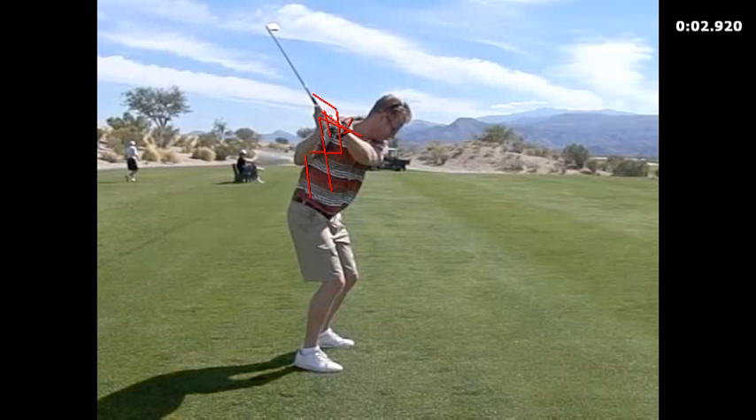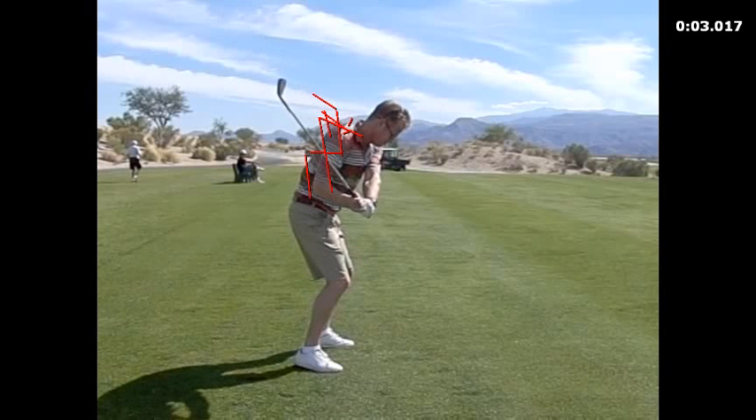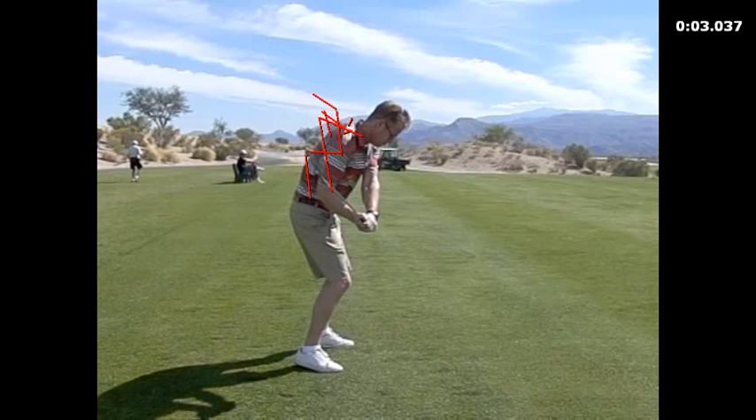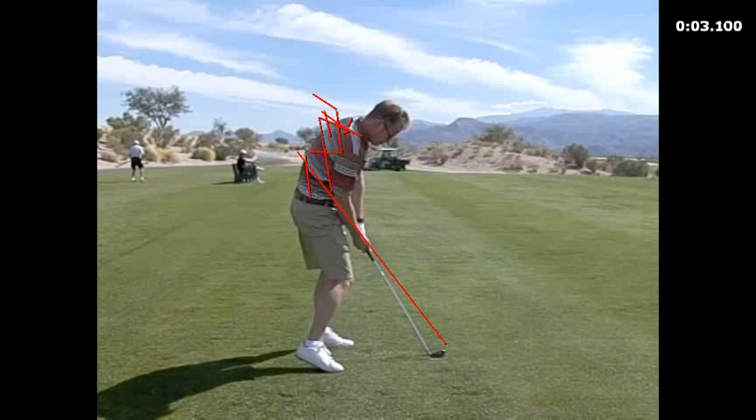Watch where the club goes — now it's going to go down through the shoulder line, and now it's going to go below the shoulder line, right through the middle of your back. And then ultimately, this is real important, it goes right through this forearm and right down to the ball. Watch how this club is going to travel right down your forearm line and then right down to the ball from there, which is just perfect — that's what it's supposed to look like.